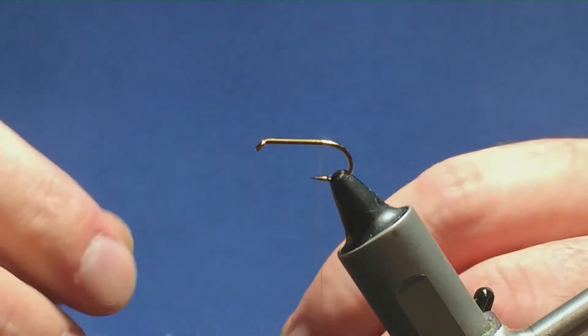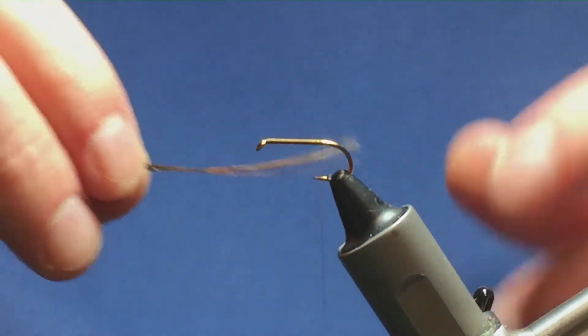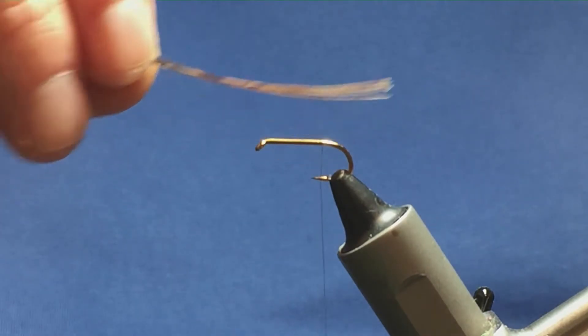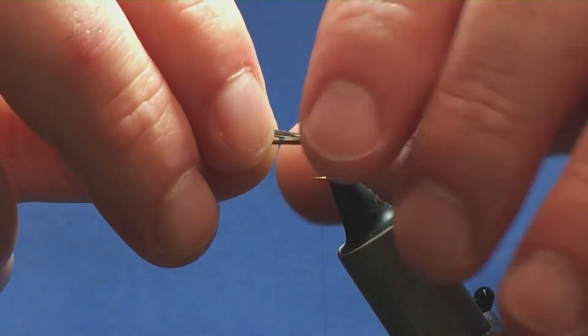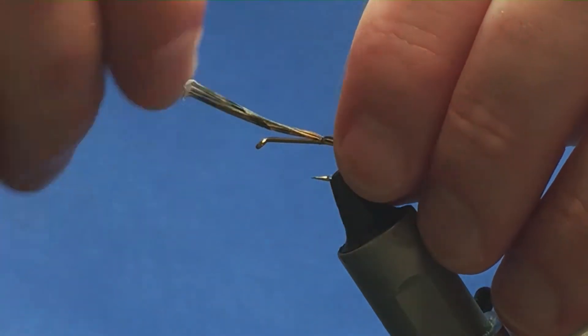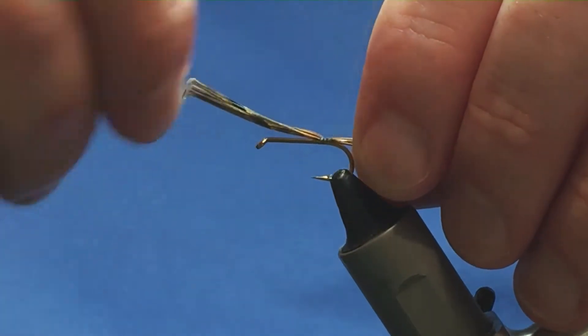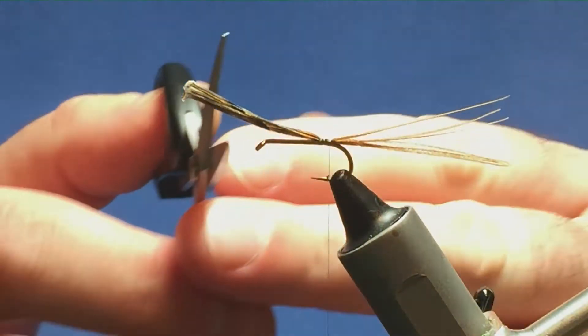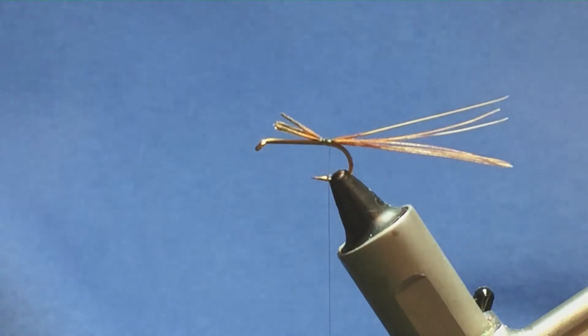The tail on the fly is cock pheasant fibres — around about half a dozen or so, just like this, twice the length of the hook over the back. I'm just going to come around with a pinching loop and then take my thread turns down the shank of the hook tying in the tail. Then I'm just going to come in and trim this to the length of the body.